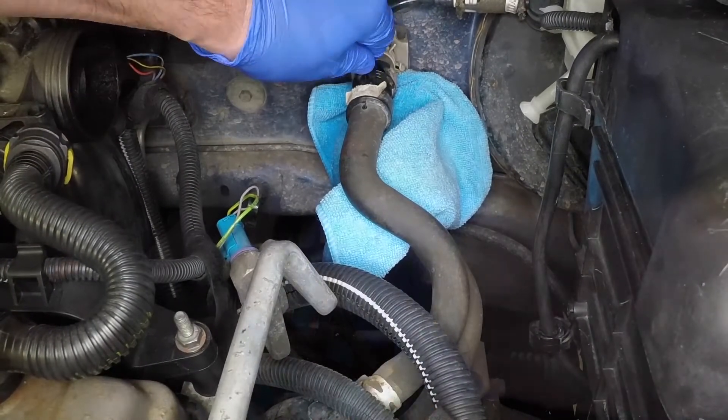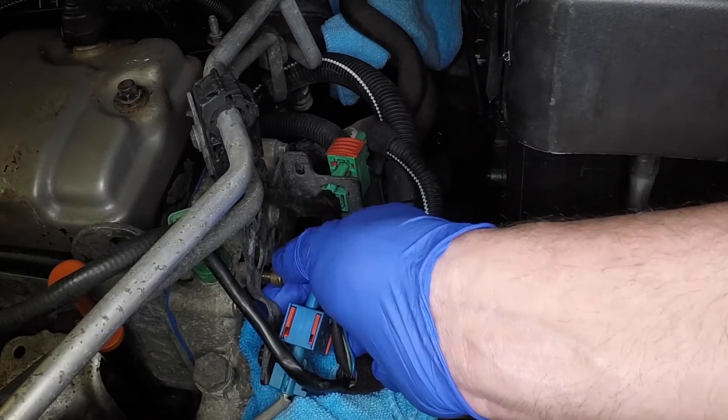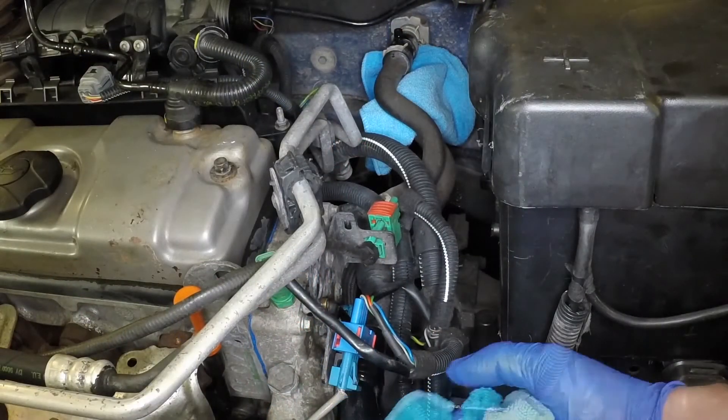refit the bleed cap to the heater matrix outlet hose and refit the bleed screw and washer to the end of the cylinder head. Remove the rags from beneath the bleed points.